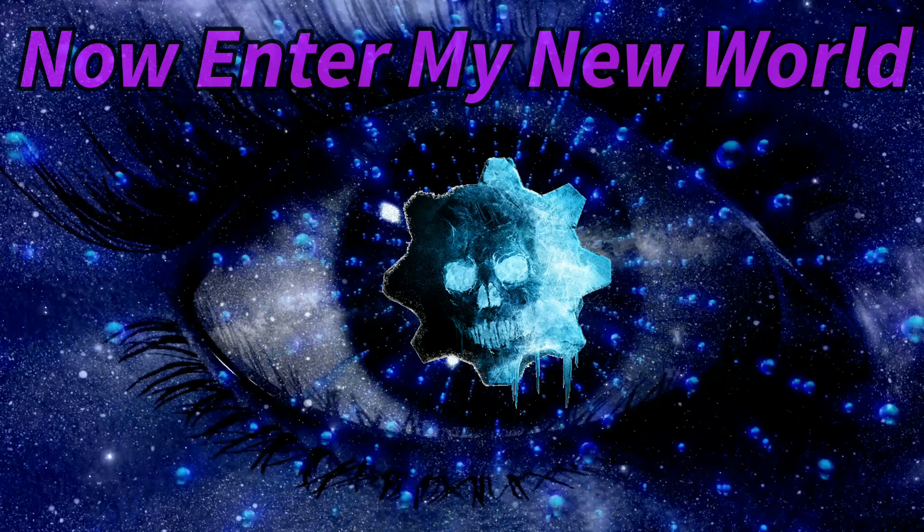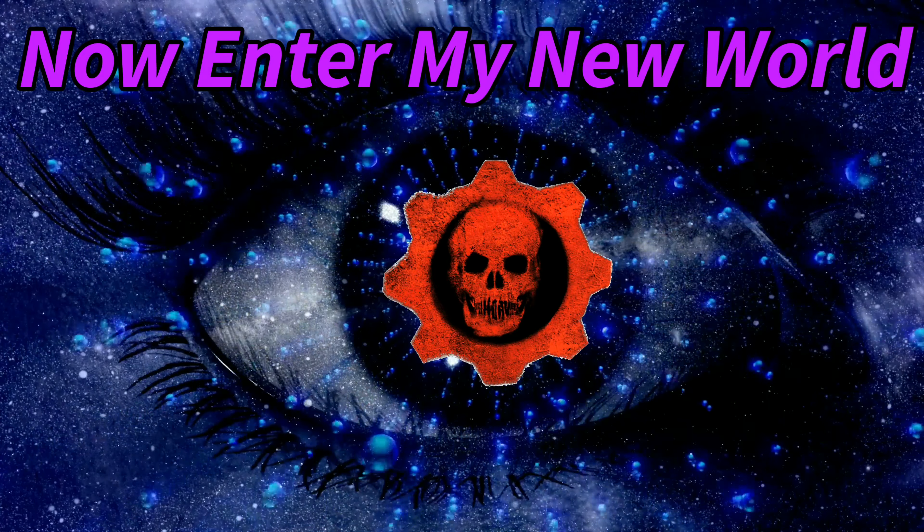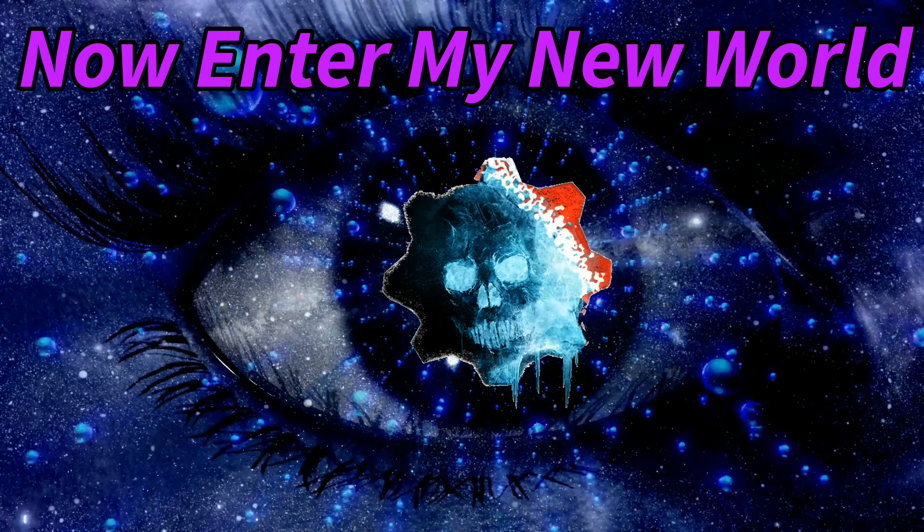Thank you for joining us. Hello everyone. So not really a backstory.